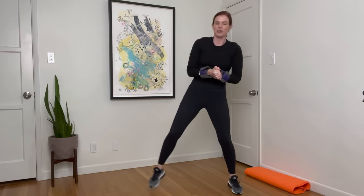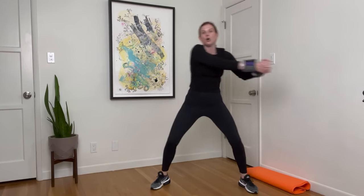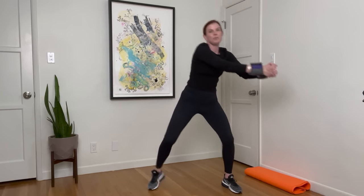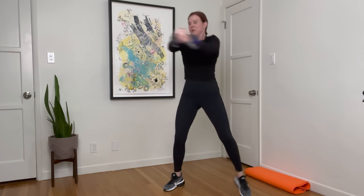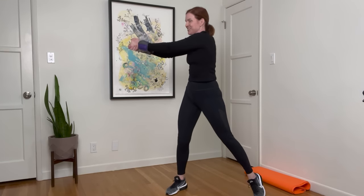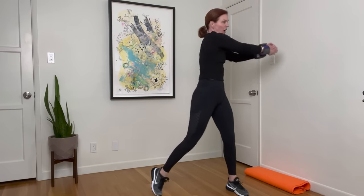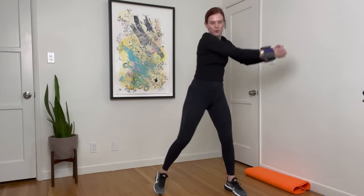Now you're going to bring your hands together, interlacing them. If you have the weights, bring those weights together. Your legs are wide, knees are soft. You're going to go chop, chop, then get low, chop, chop. Keep your chest up even when you get low — the work is happening in the waist. Abs intact. Stay low when you can. You have ten seconds. Chop, chop — move through that waist. And rest.